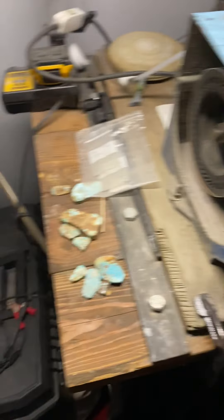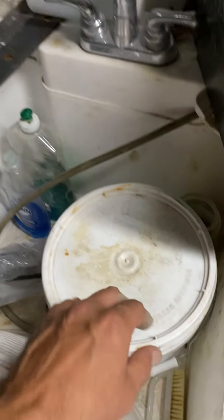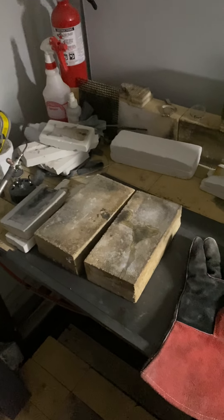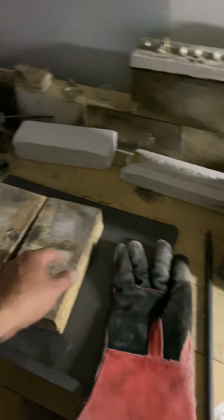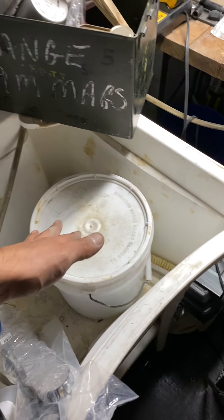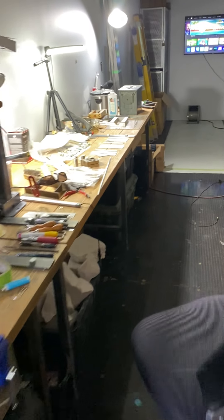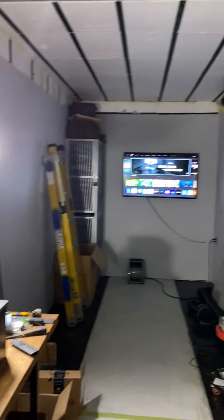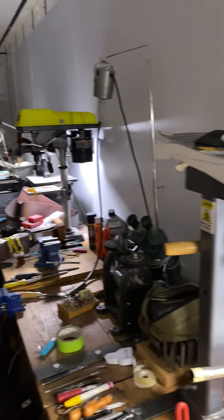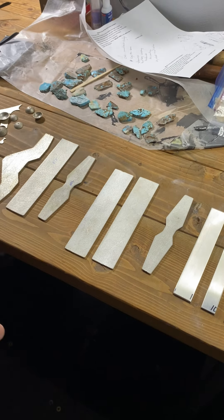There's a basic little belt sander from Home Depot — great for flattening out bracelets. A lapidary machine, super old school — I kind of rebuilt it. It used to belong to Aaron Anderson; I bought it from him for about $200 when I first started. There's the sink and my pickle. Once I get a casting out of the mold, I bring it straight to the pickle while it's still hot. The studio is insulated so it doesn't get too hot or too cold.